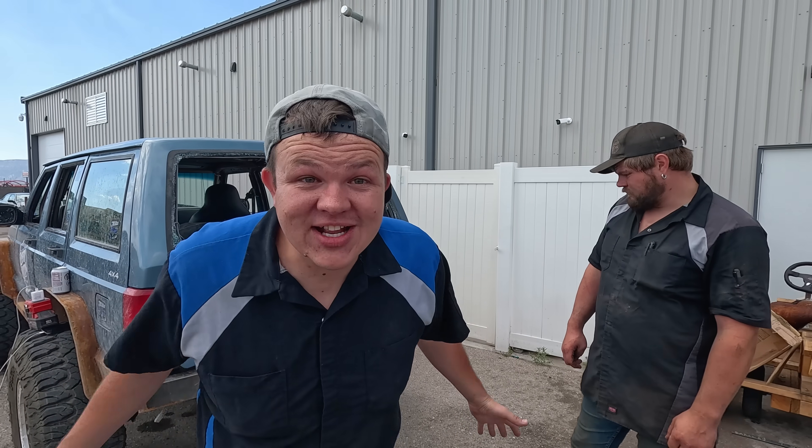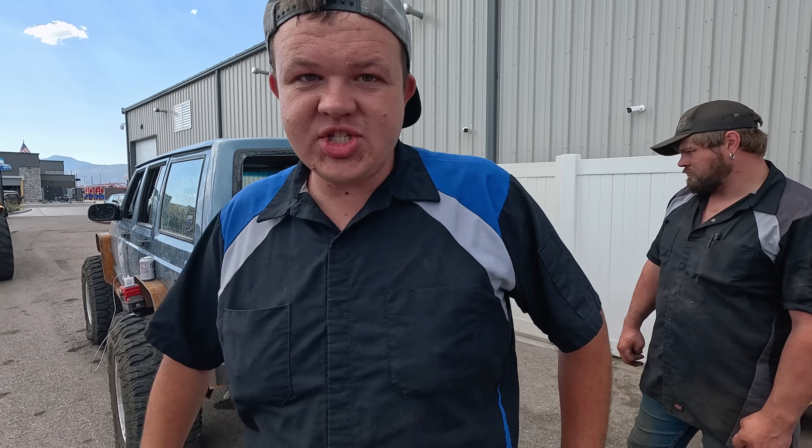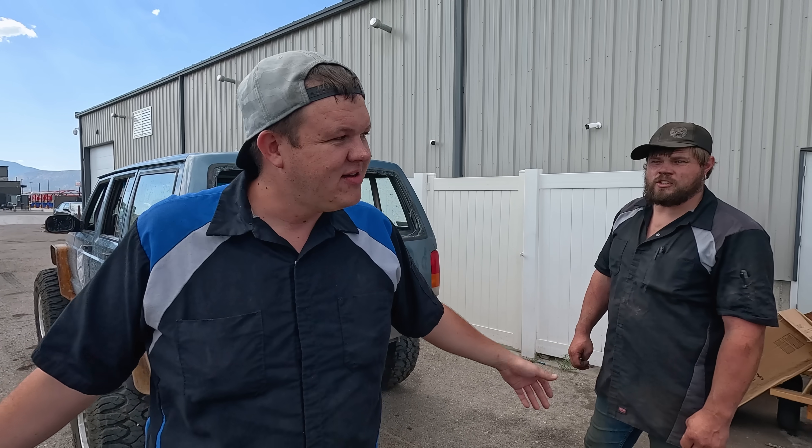Guess what? The day has finally come — Deja Blue's getting fixed! Haven't had time to fix old Deja Blue. Haven't had a back hatch, but guess what? Today that's going to change, because I have an employee here named Jorge, and Jorge has a building that he rents. He has a landlord, and that landlord has like six or seven XJs, so he has any parts you need.